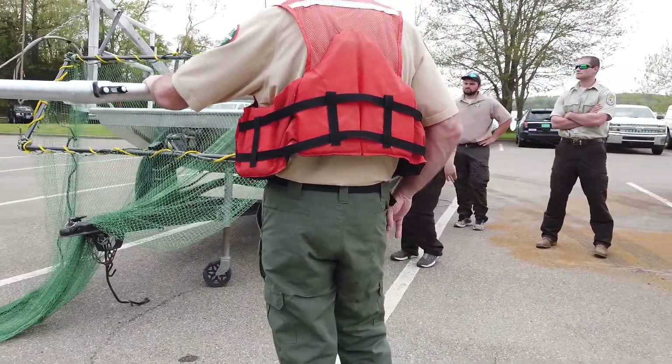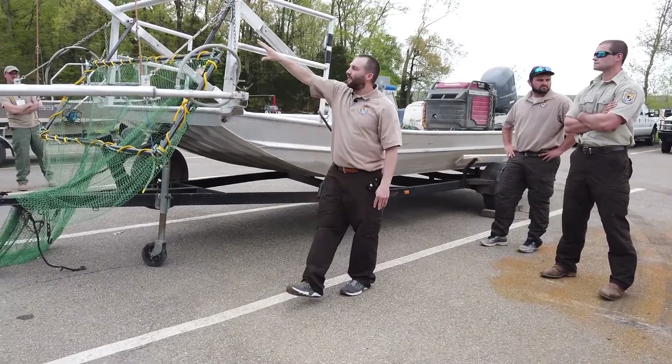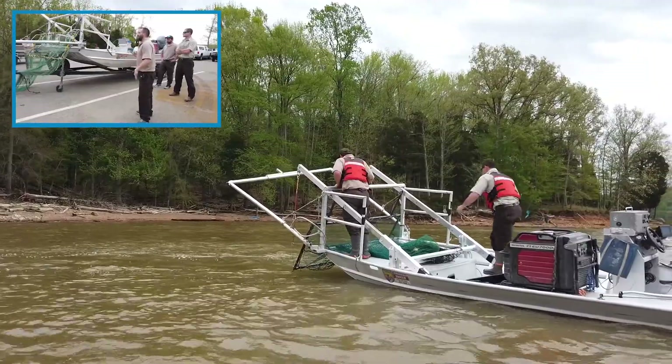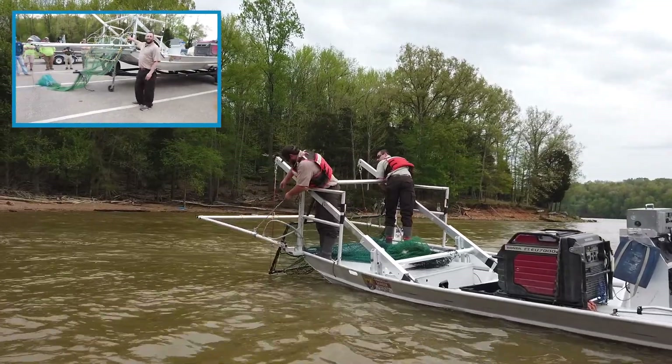Everything kind of breaks down so you can easily push it back into the boat, take the frame off, and turn it into an electrofishing boat if you need it to be that instead. So they kind of go both ways. These frames are attached to a winch system.